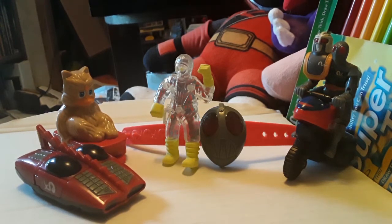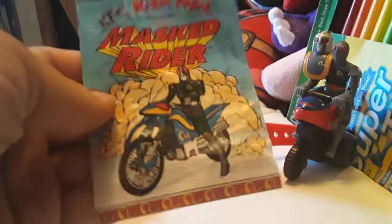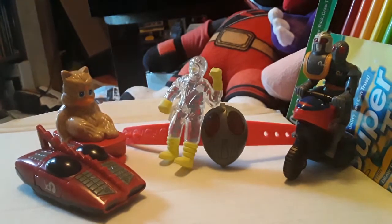Hey everyone, today I have these Kentucky Fried Chicken Masked Rider toys. That's right, Kentucky Fried Chicken Kid's Meal Masked Rider. Isn't that weird? So alright, let's take a look at these.